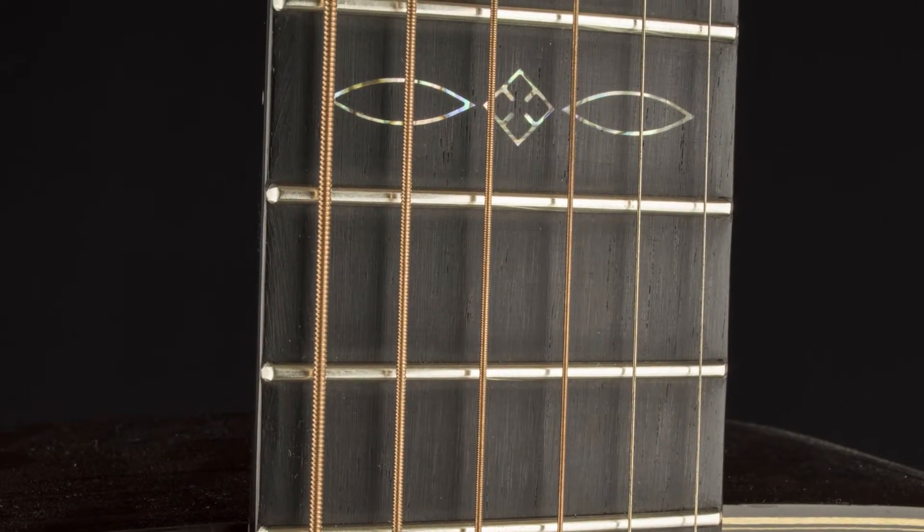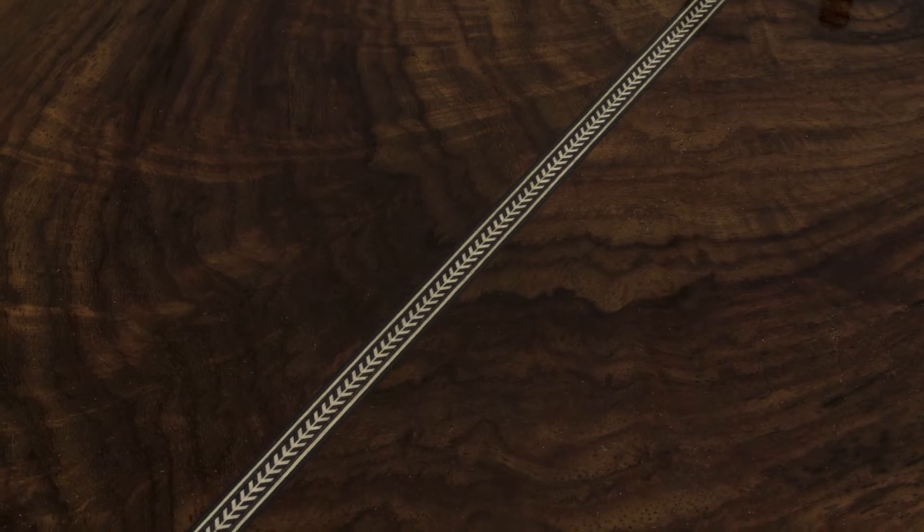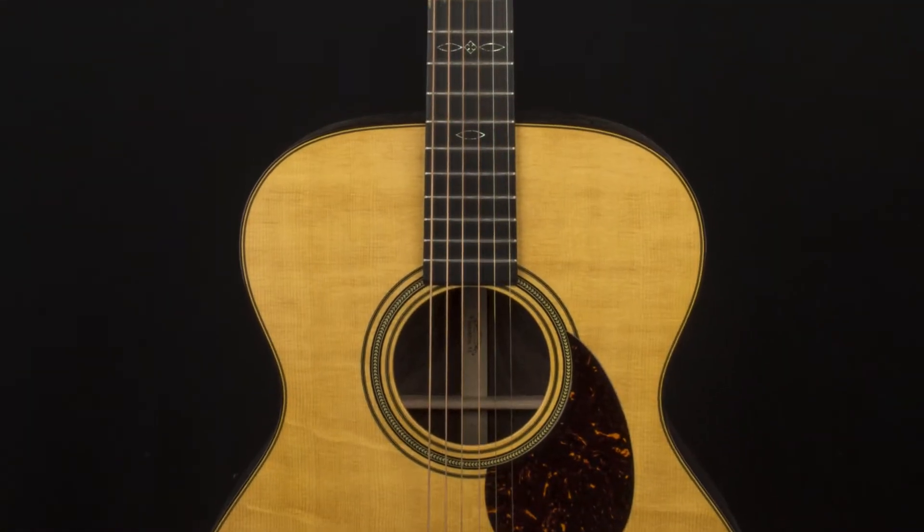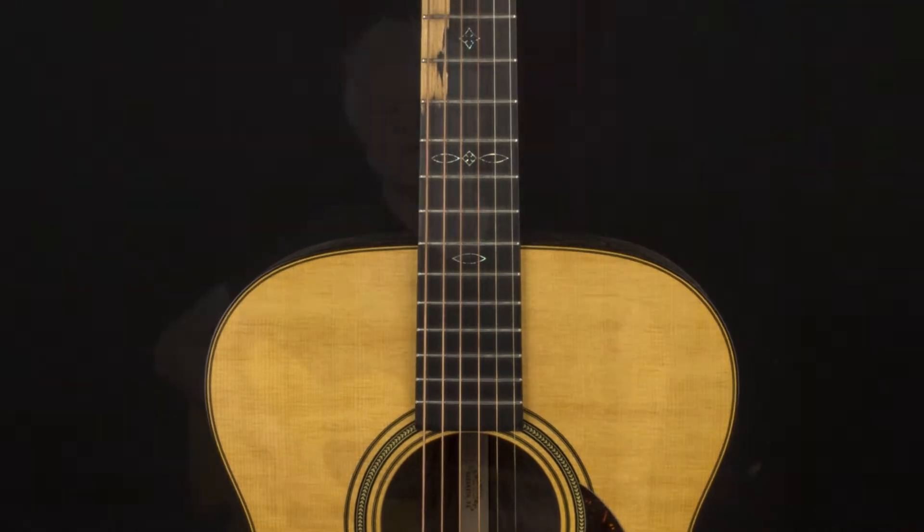If you want to read all the specs on this guitar, be sure to go to our website at empiremusiconline.com, and be sure to subscribe to our YouTube page while you're there. Once again, this is the Martin Custom Shop 000-14 with the Bearclaw Sitka Spruce top and the exceptional rosewood back and sides. Thanks for listening.